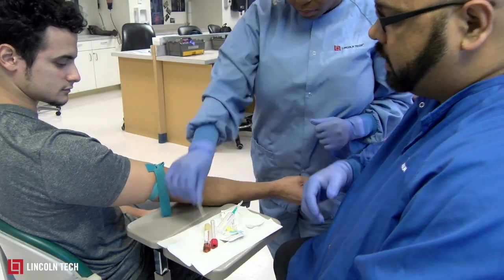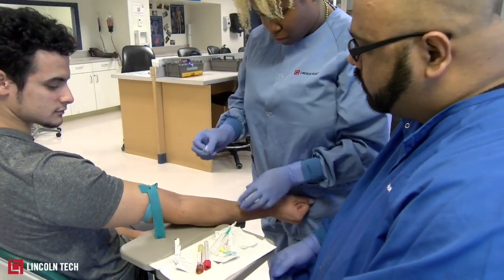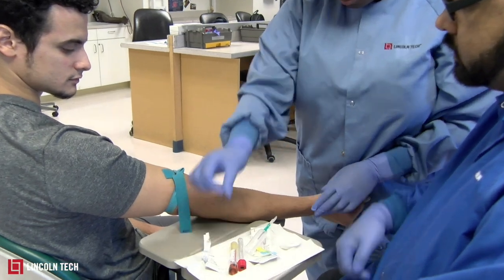Once she has completed palpation, she's going to clean the area. There is a proper way of cleaning — you start from the middle, go circular and outward. That's how you clean the area.